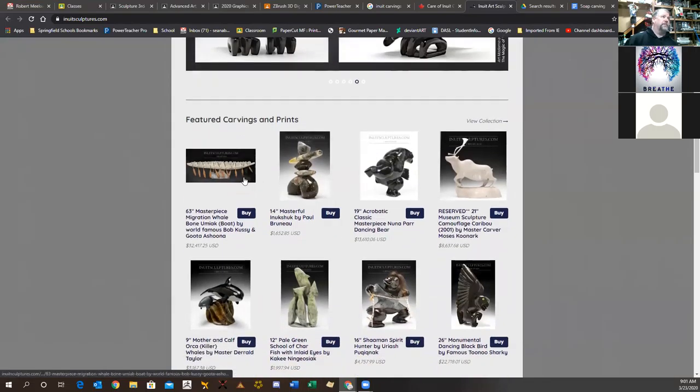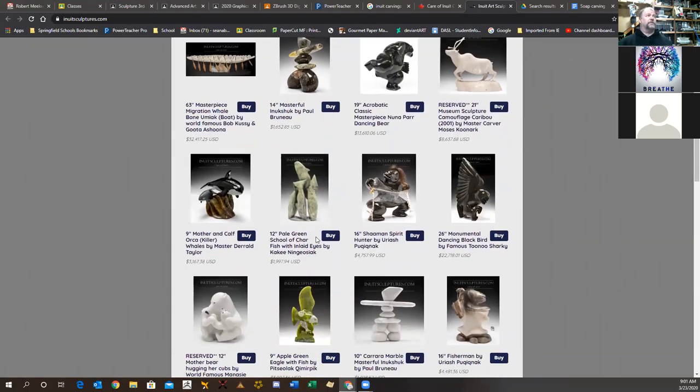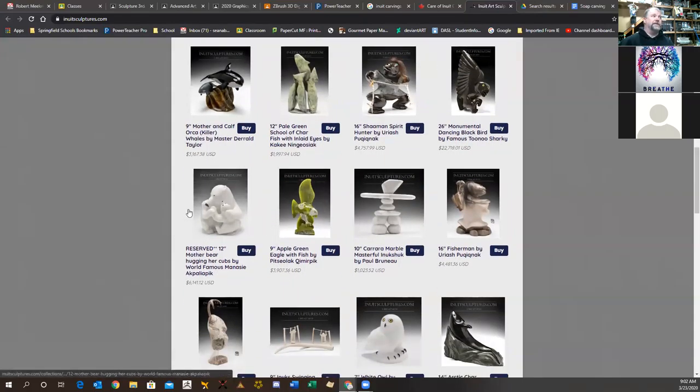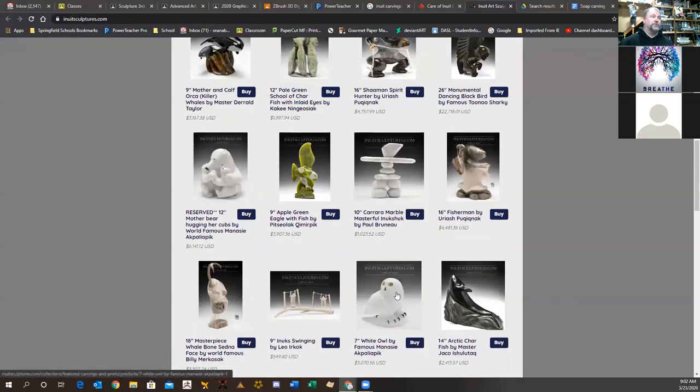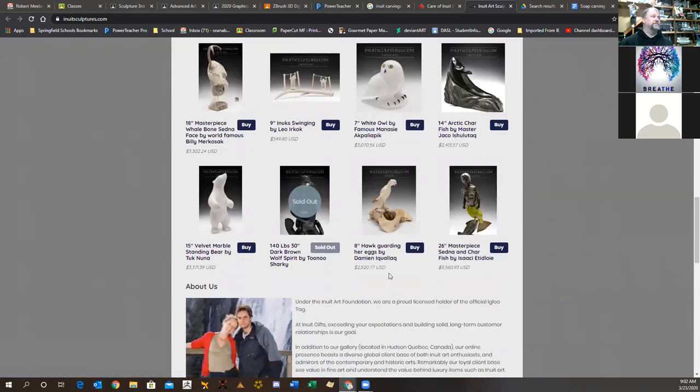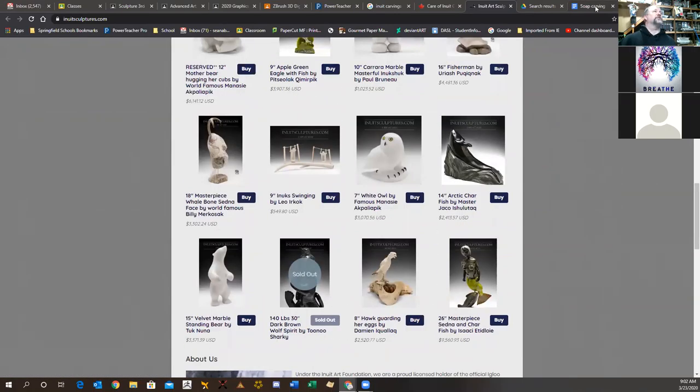Everything on the site is for sale, and this is a way the group makes money for their people. The artist gets a percentage, the Inuit group gets a percentage, and the gallery keeps a percentage. A lot of these are in-the-round sculptures — not relief carvings — they're meant to be looked at from all sides.